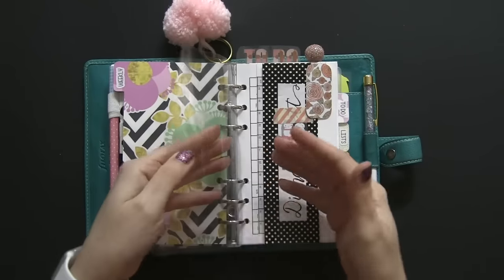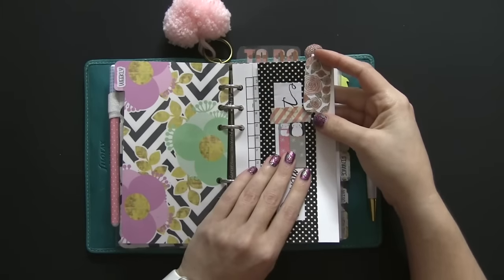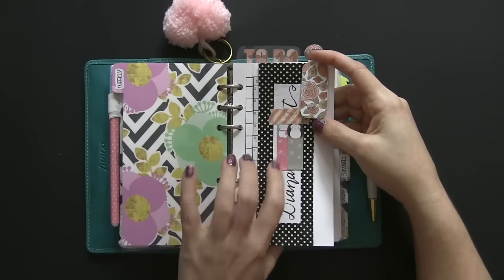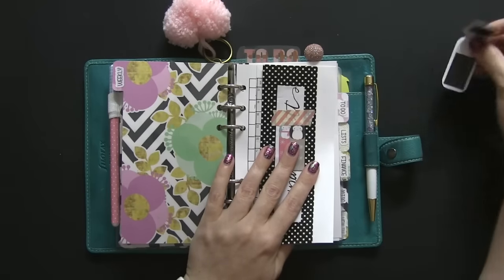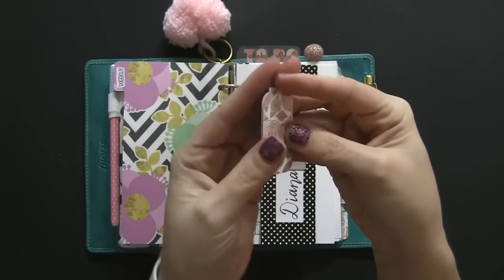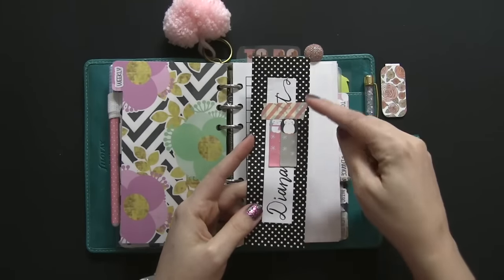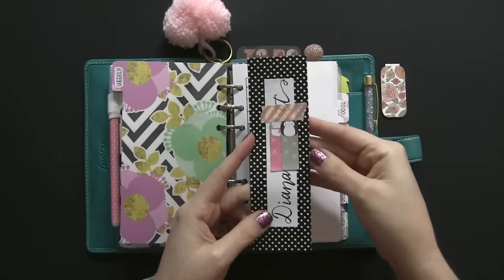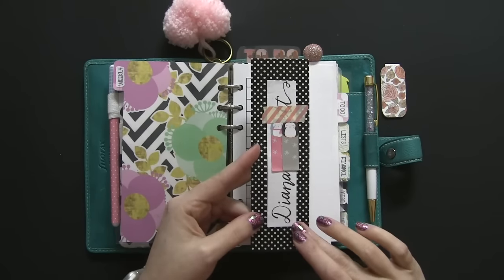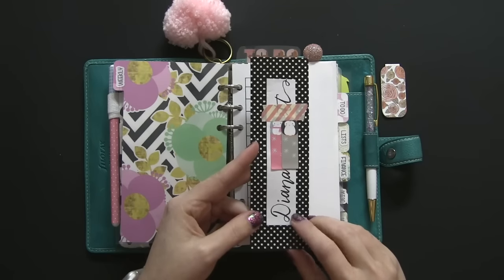Then I have another flyleaf in case I want to put notes there. This section is marked weekly, but I actually have my weekly and monthly together — I've had them separate before and it didn't work for me. The first thing I have is this clip from an older Planner Addict box — I subscribe to them, and I thought the roses would be perfect for February. This here is my name, just covered up for YouTube purposes, with some washi around it. It was on an envelope from Tweety Pie Collage — her handwriting is so pretty and I can't do this type of handwriting, so I thought it was cute to have my name in the planner.